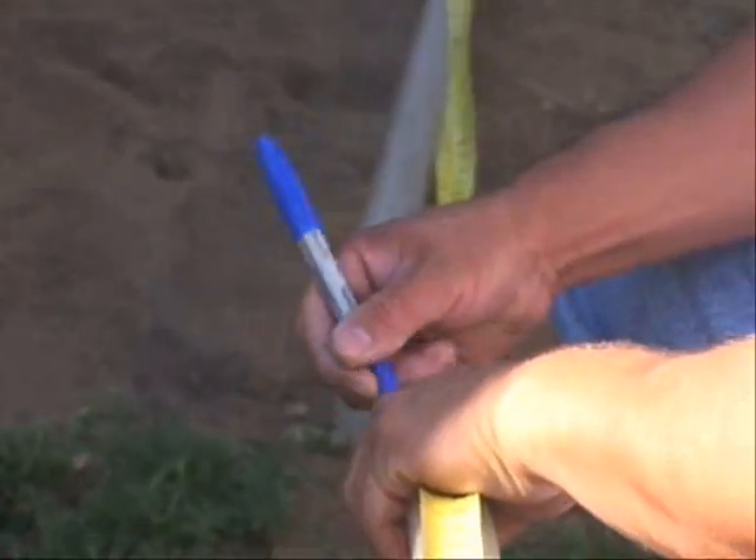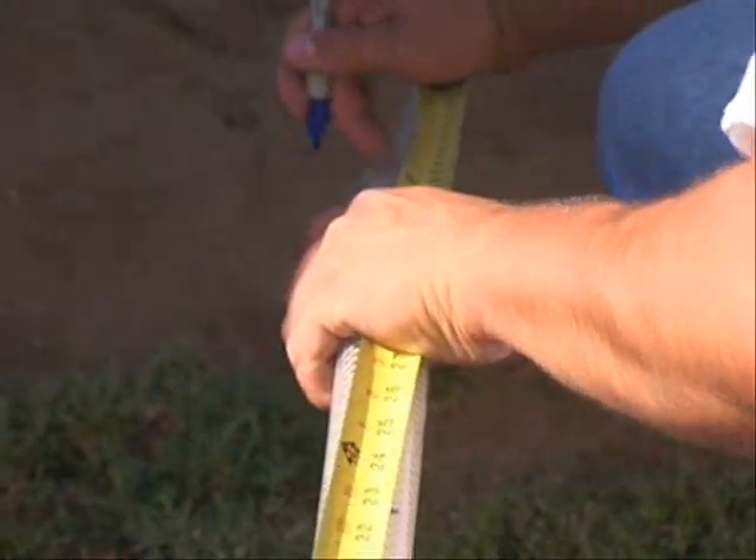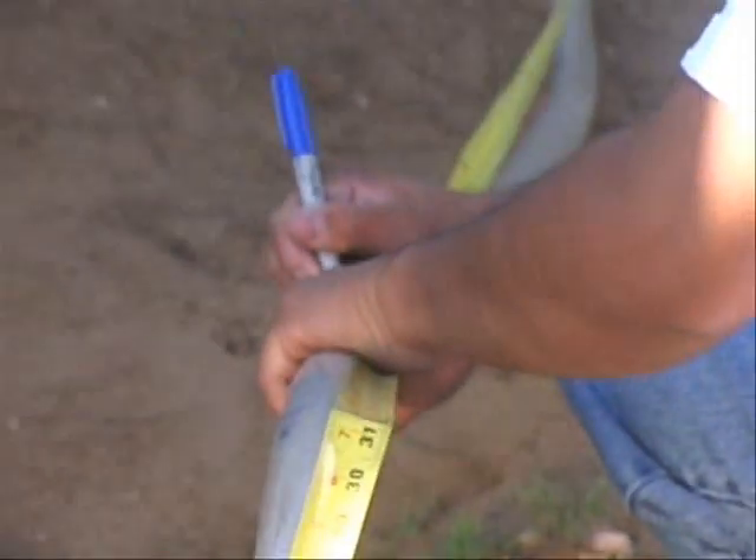The crew is marking the hose in one-foot intervals. It's a way to ensure the insulation hose is reaching the top of the cavity.